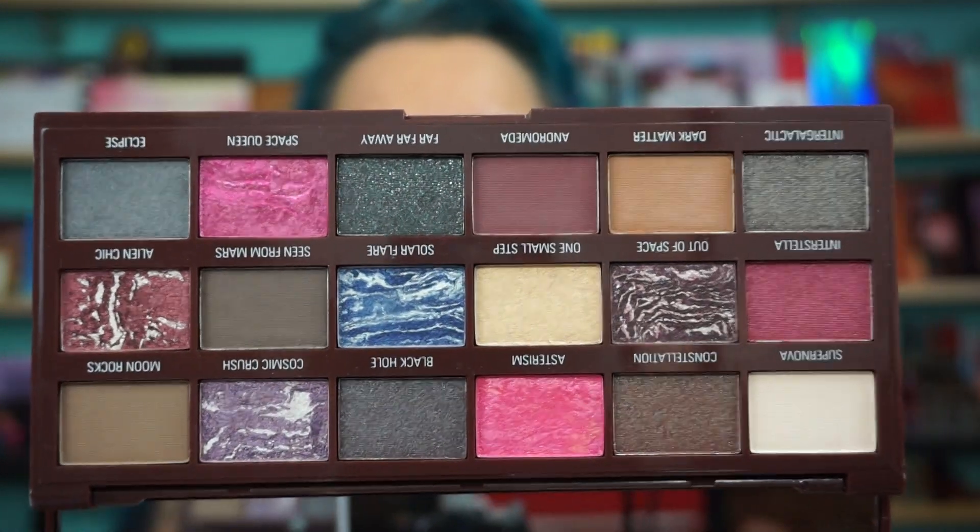Galactic palette from Makeup Revolution. We're going to play with that blue, we're going to hit the crease with some pink — let's just go berserk, why not.